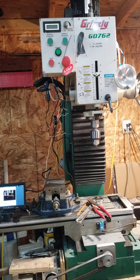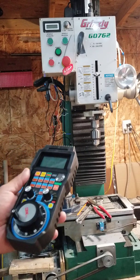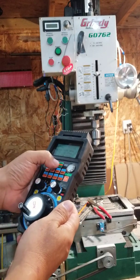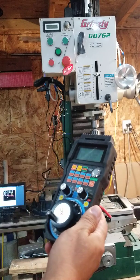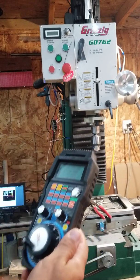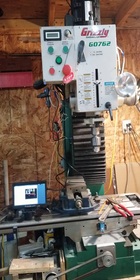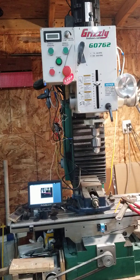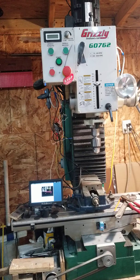The program currently loaded into Linux CNC is just the default program that loads with the Axis interface — the Linux CNC engraving type program. You can start the program from the pendant just by hitting the stop button first and then hitting the start button. There it goes. It seems to be running good and smooth.